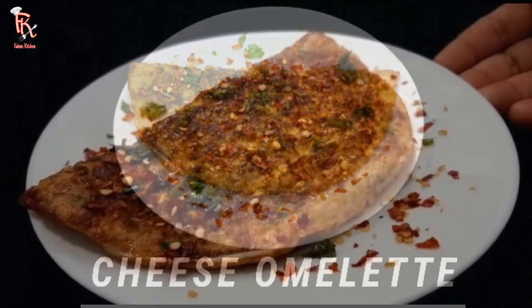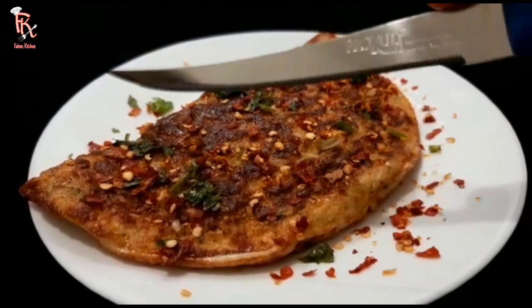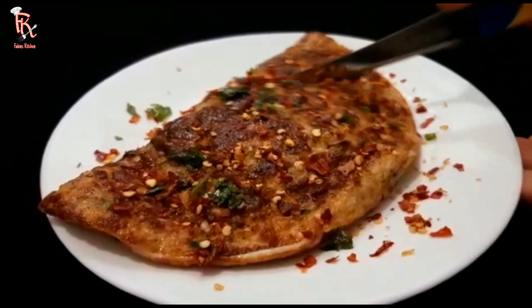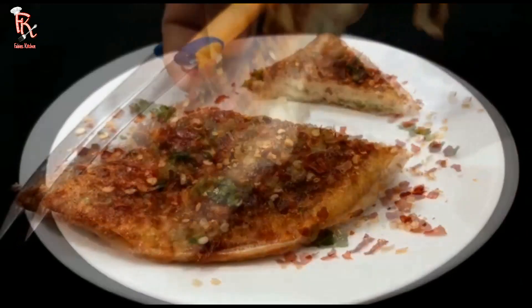Welcome back to Fabin's Kitchen. This is a cheesy omelet. It has a great taste in the cheese.